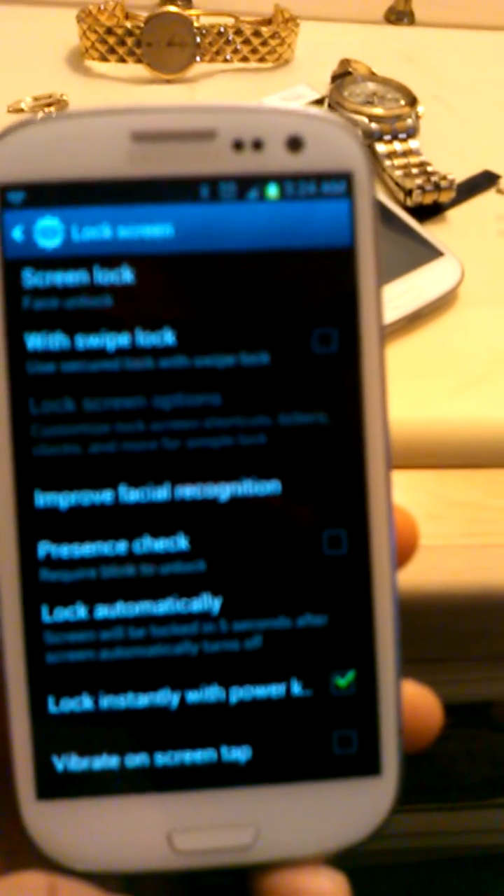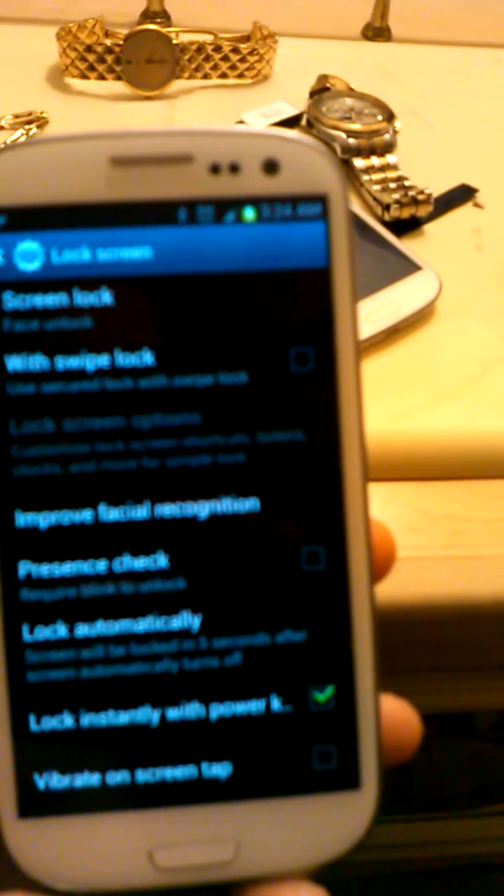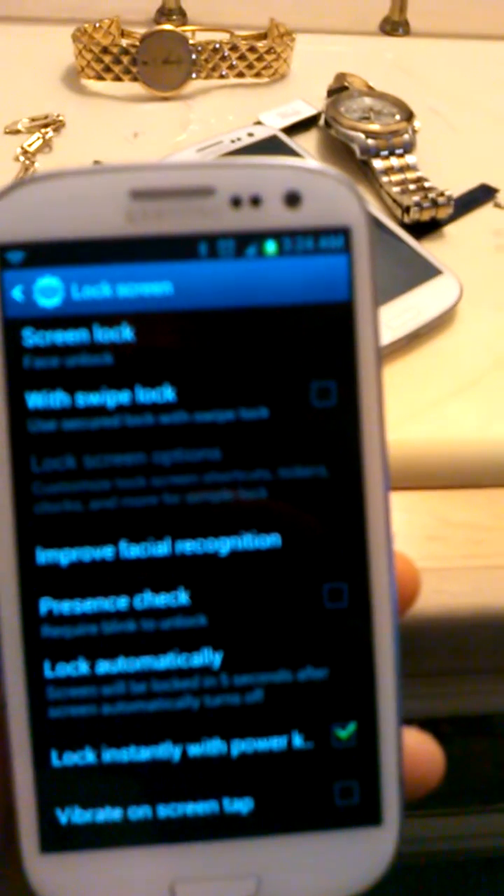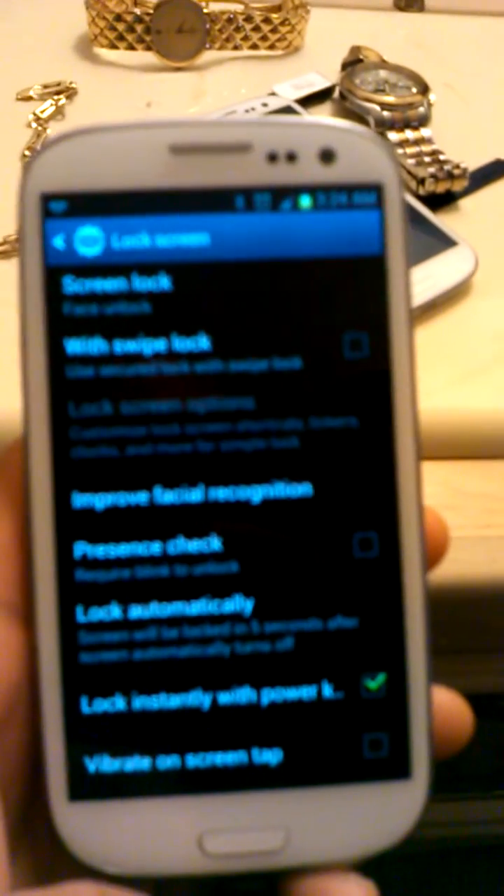That's just a short tutorial on how to lock your phone with the face recognition software on Samsung S3. Thank you for viewing this short tutorial.